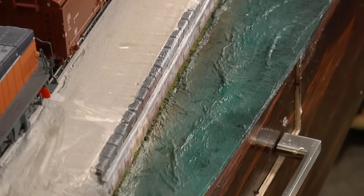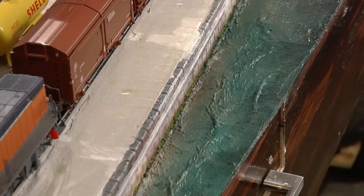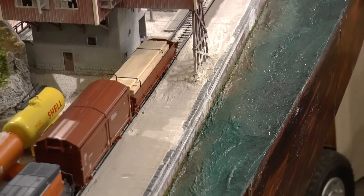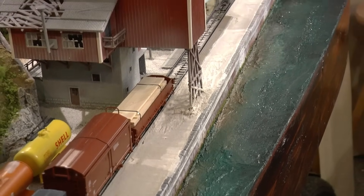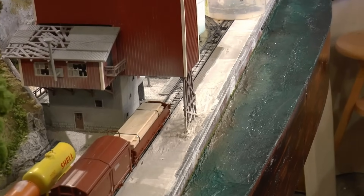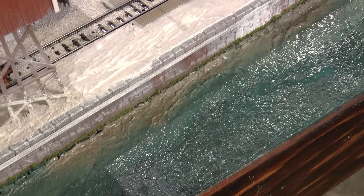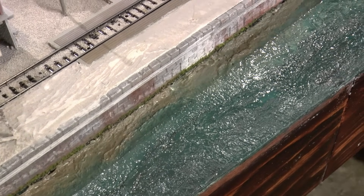This is the final result after painting the toilet paper. You can see the waves, you can see that it's more deep in some areas, more green towards brown in some areas. This is a good foundation for the clear coat.